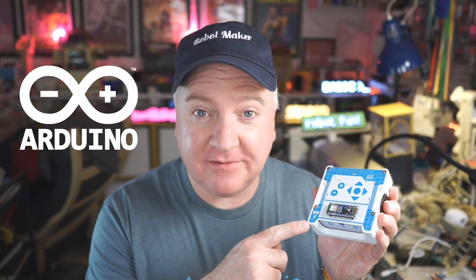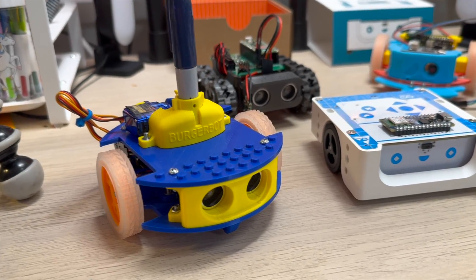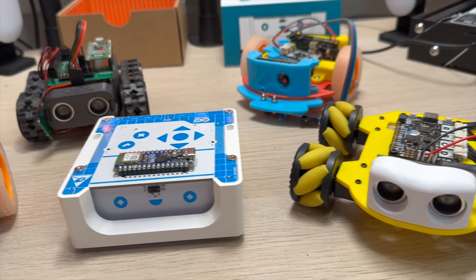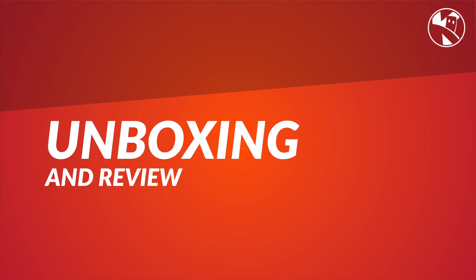Arduino have just launched a new product, Alvik, which is a microcontroller-based robot. It costs around 130 euros. I've built several robots of a similar kind of size using similar kinds of processors — Raspberry Pi's RP2040-based — up to the Arduino Uno. Let's unbox it.